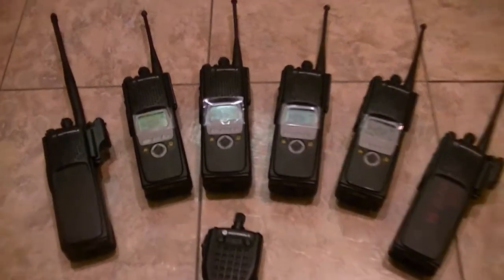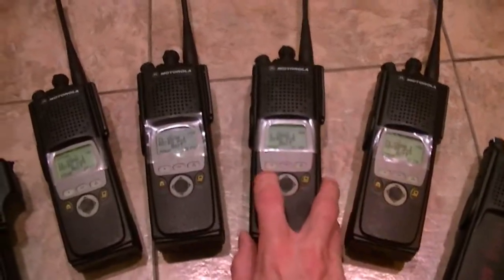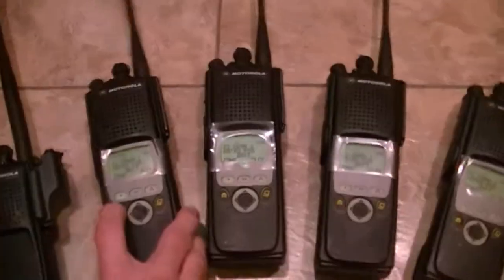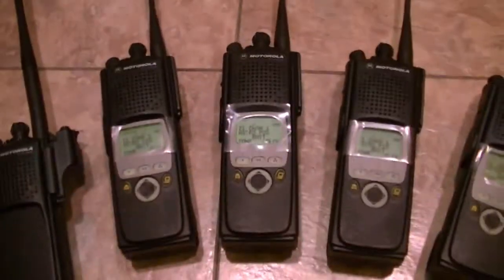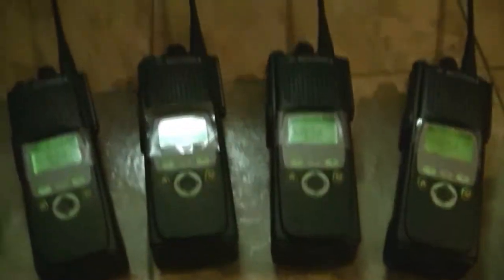Hey guys, what's going on? These are Motorola XTS 5000 Model Twos. These are brand new radios, by the way, with version 19 firmware in them, 9600 baud. Everything you need — beautiful backlighting.